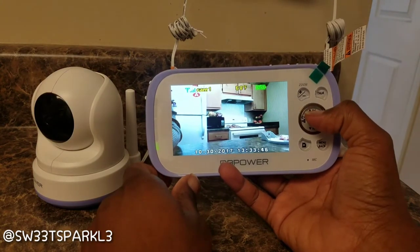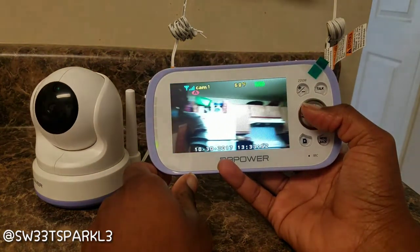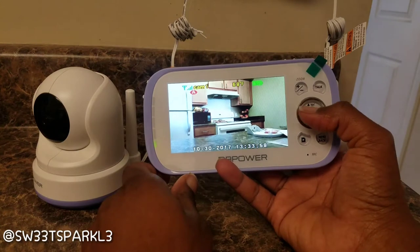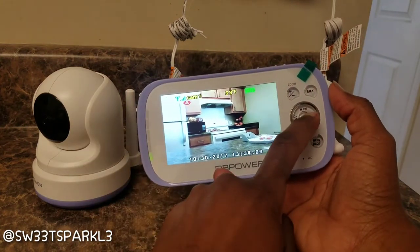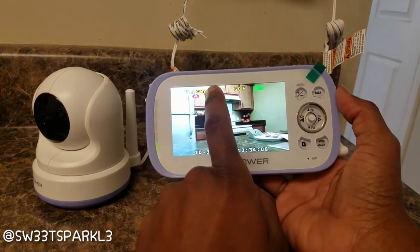There's a joystick in the middle and you can move the camera up, down, left, and right — just if you want to monitor different things happening in the house or in the room. I think it's really neat that you can actually make the camera move. There's also a volume up and down button.